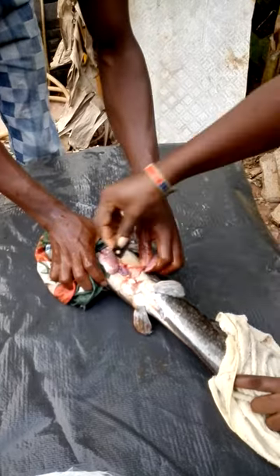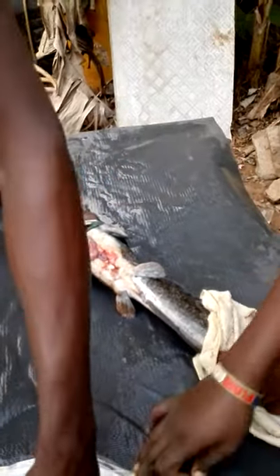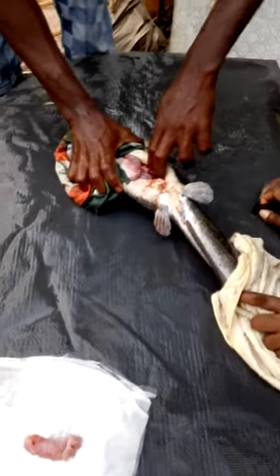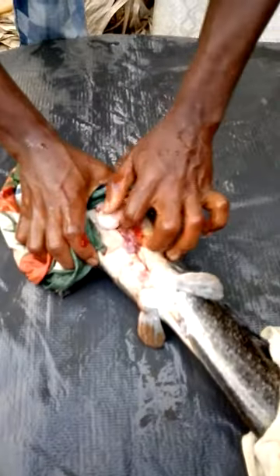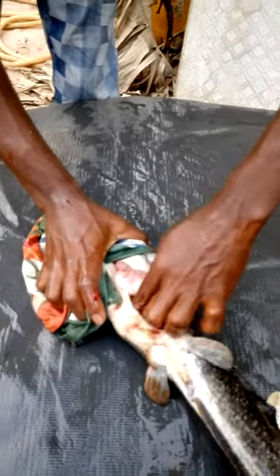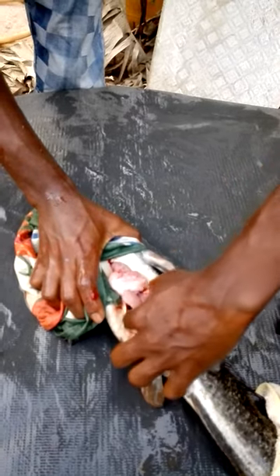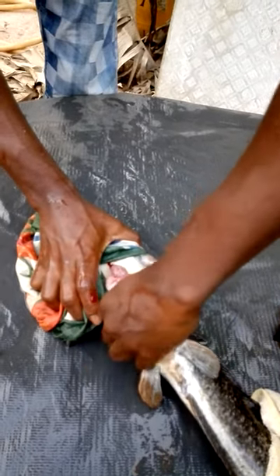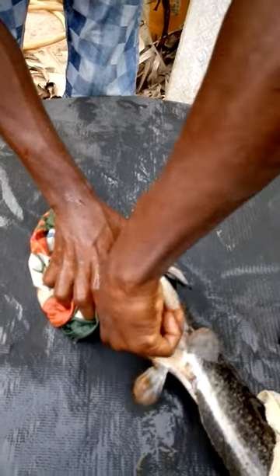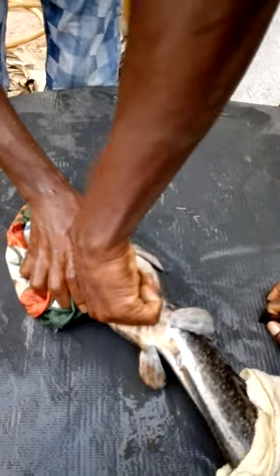Yes, this is one. Let's look for the second one. Yes, I think this one has two — yes. So we can see our male is very healthy and in good shape too.